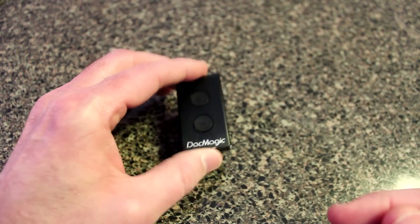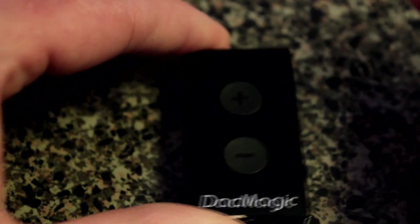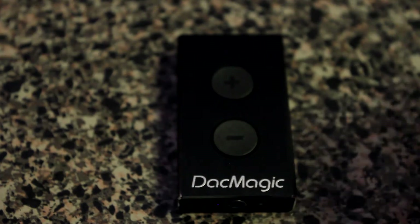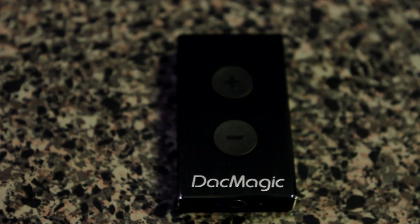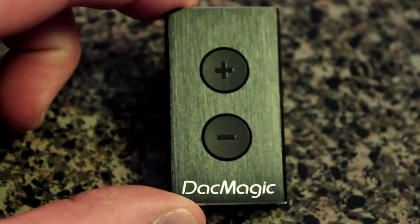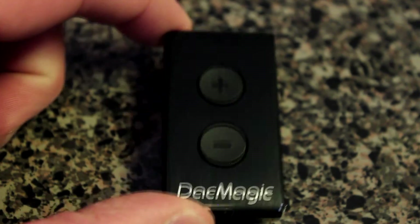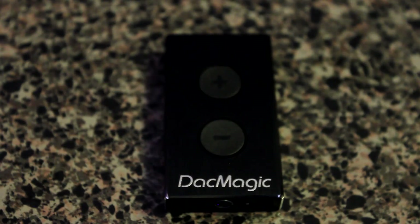Let me zoom in so you can get a closer look at the Cambridge Audio DAC Magic. Thanks for watching — if you have any questions or comments, hit me up on Twitter at shannonala13. All Tech Talk reviews go online at alabamas13.com/techtalk, and I'm also putting all reviews on YouTube on our station channel. The Cambridge Audio DAC Magic XS is a very nifty little device — if you have a little cash and love audio and want better sound from your laptop, PC, or Mac, this is the way to go.